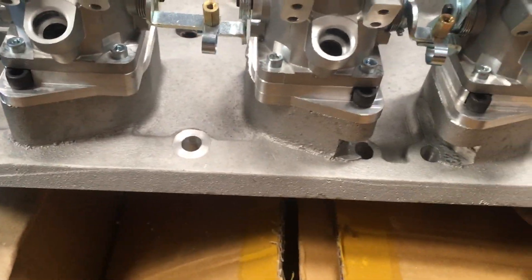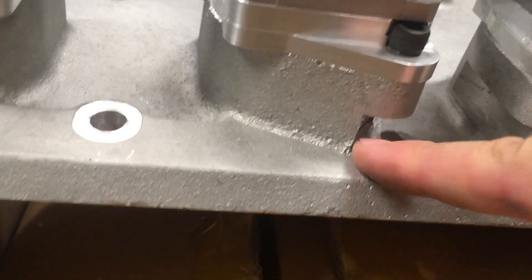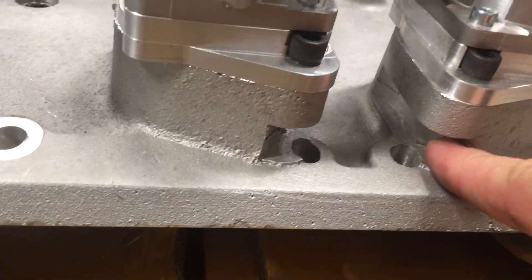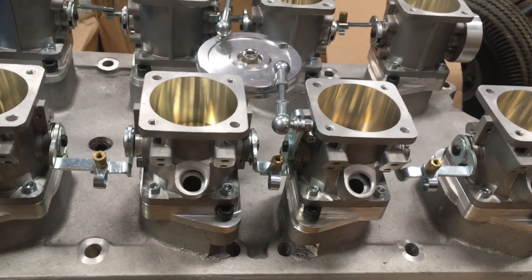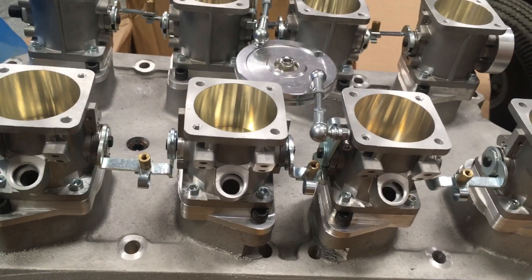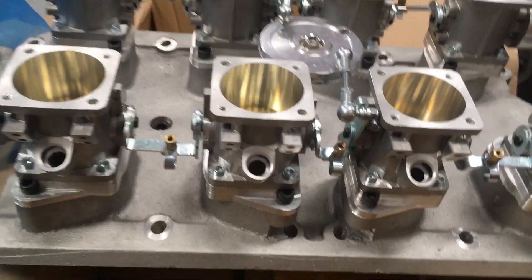When you look at the machining on it, this is obviously a cast base with machining done to it. There were a couple of areas where I had to go through and just pick off a couple of loose machining bits that clearly weren't done entirely properly. And when I say that, the machining was done fine — it just wasn't cleaned up as well as I would have liked.